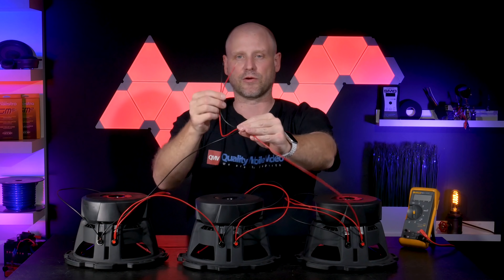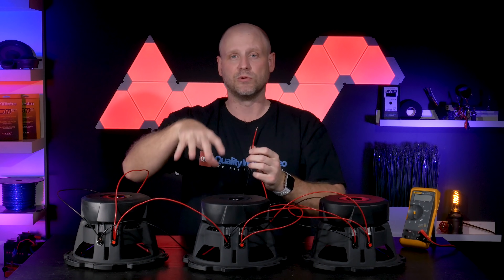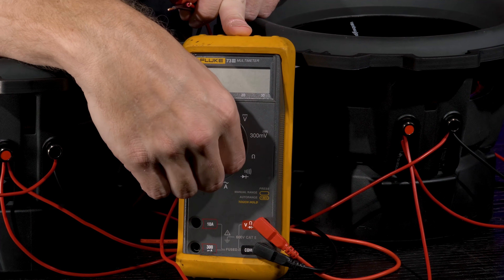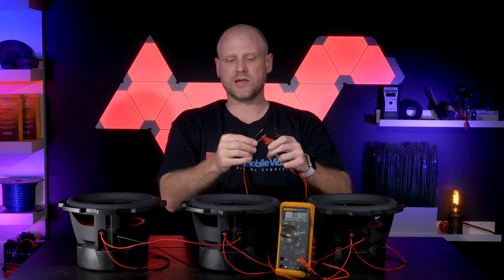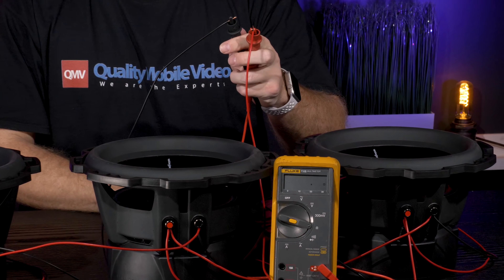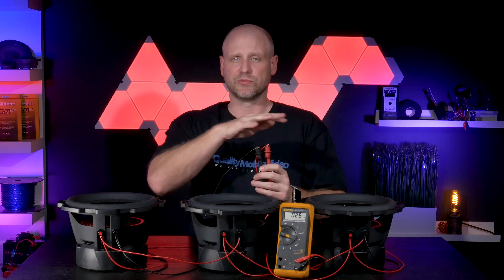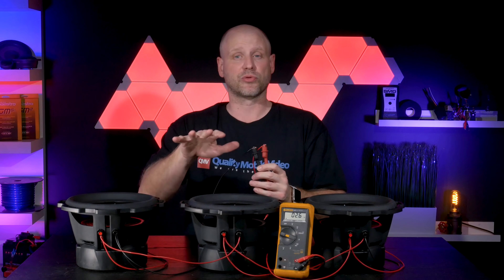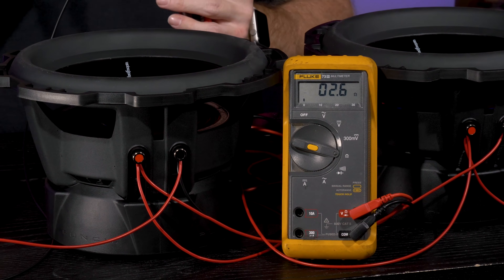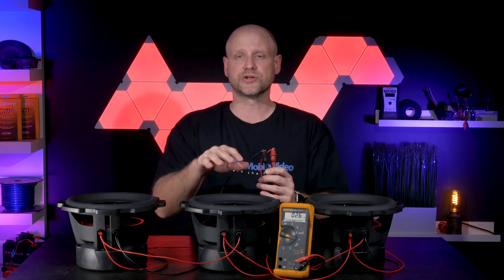We've now completed our 3 ohm load. Prior to connecting our load to the amplifier, we'll verify it by flipping each woofer over and testing with a voltmeter set to ohms. We'll connect the red lead to the red and the black lead to the black. Our voltmeter reads 2.6 to 2.8 ohms, verifying our load is roughly 3 ohms at the amplifier. What we're testing here is resistance, not impedance — impedance changes when the woofers are installed in an enclosure and playing.